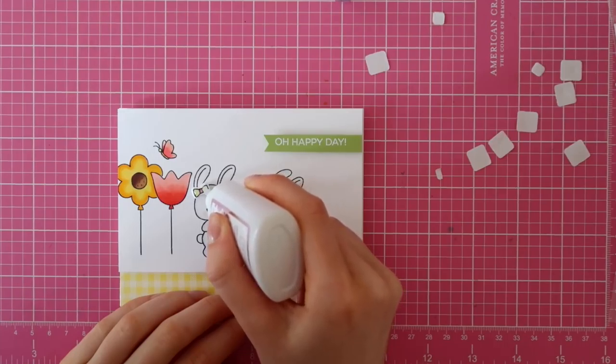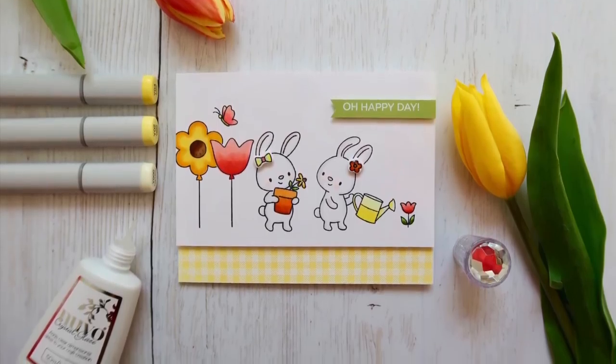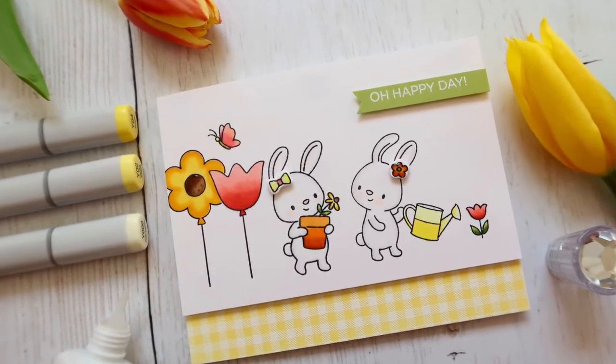That finishes up my card. Thank you so much for stopping by. Make sure to check out my blog post for more information, and I'll see you very soon. Bye-bye.